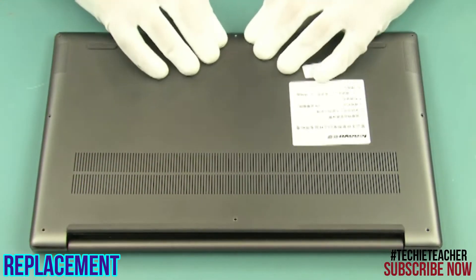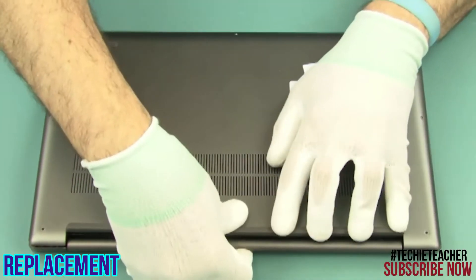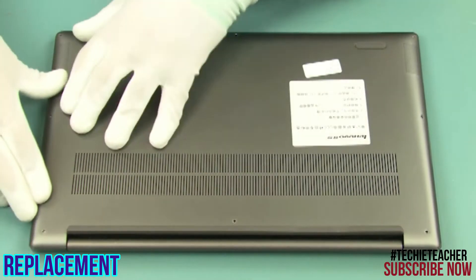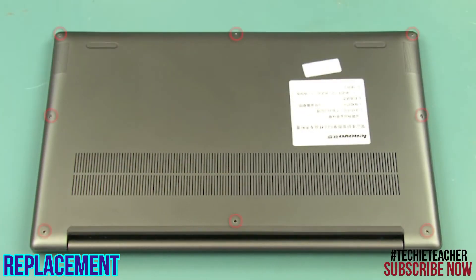Place the cover into position. Push all around to snap it into place. Install 8 Torx screws.